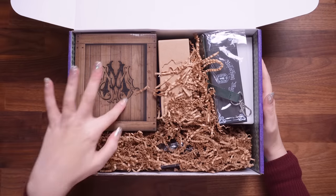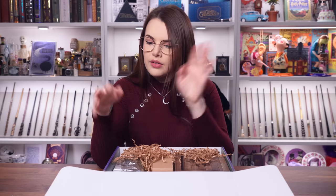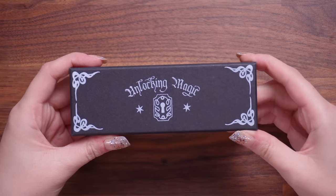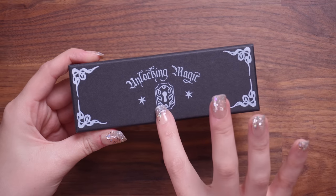Okay, this is intriguing me. We've got lots of wiggly worms. I'm gonna start with whatever this is. We've got a little black box and it says 'unlocking magic.' Love the design. We've got a little keyhole here so better get my wand out and alohamora.